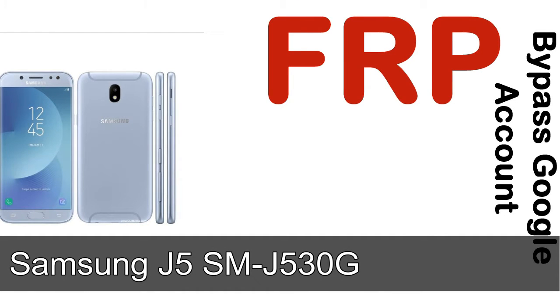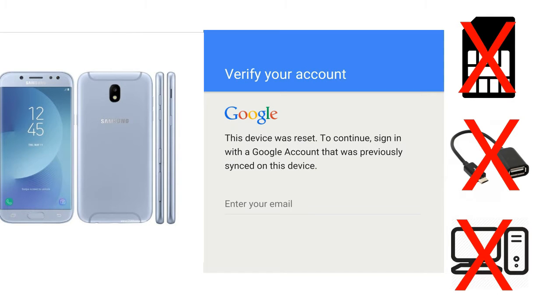Hi guys, Daniel here, welcome to SID HADAC YouTube channel. Take a look at this complete video. I'll talk to you about how to unlock Samsung device FRP lock protection — without SIM, without AOD cable, without PC. But how to do that?